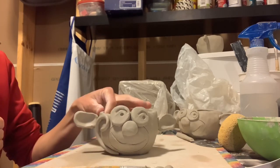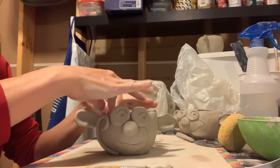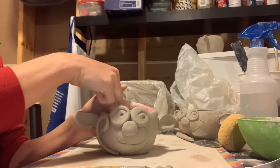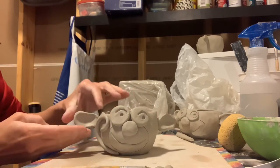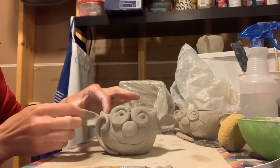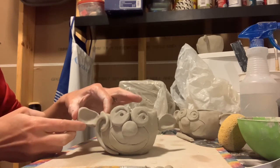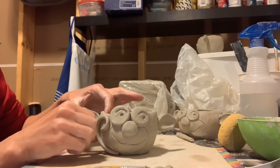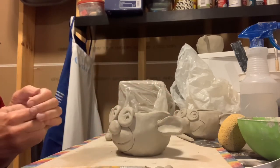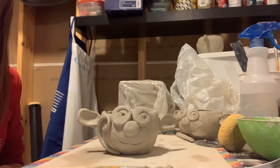Now I like to go back when this is leather hard and add all the finishing little touches. You can refine the shape here on the lip, and add just a little bit of height — putting them exactly where you want once it's firmed up. Coming back in about an hour or so and really smoothing out the surface. There we go — that's a finished monkey pot!